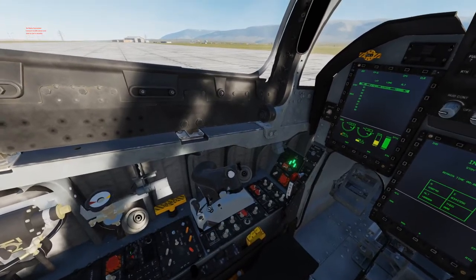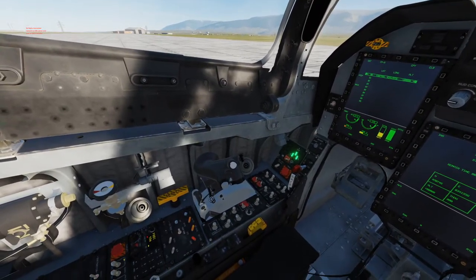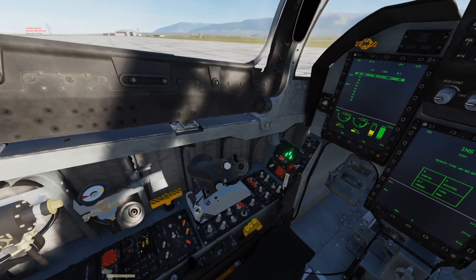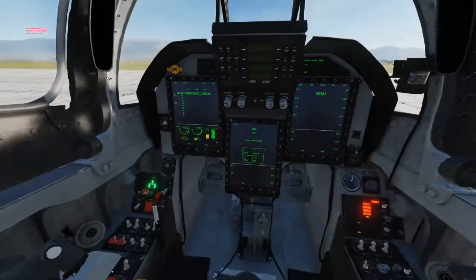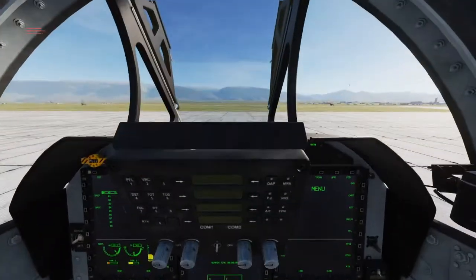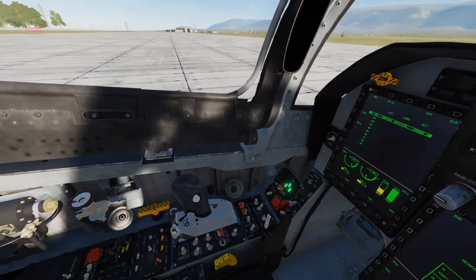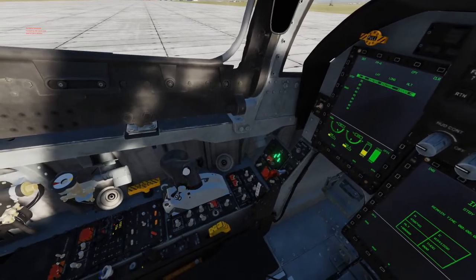Next we can turn on the radio as well as our Charza line and our engine hydraulic pump. Then we're going to turn on our oxygen supply as well as connect the oxygen supply.